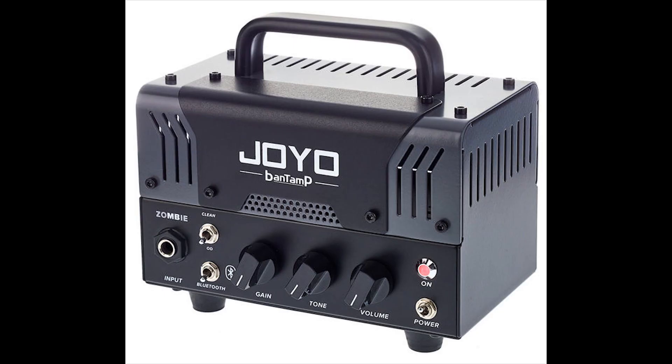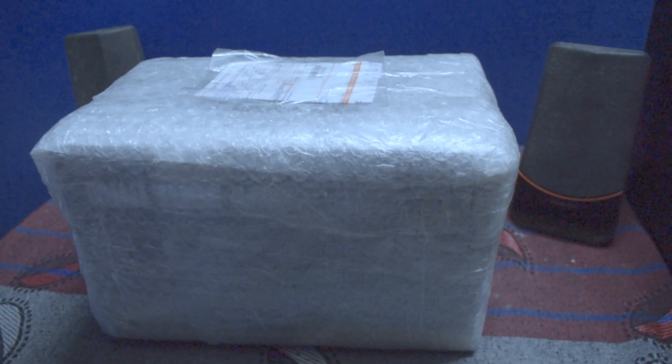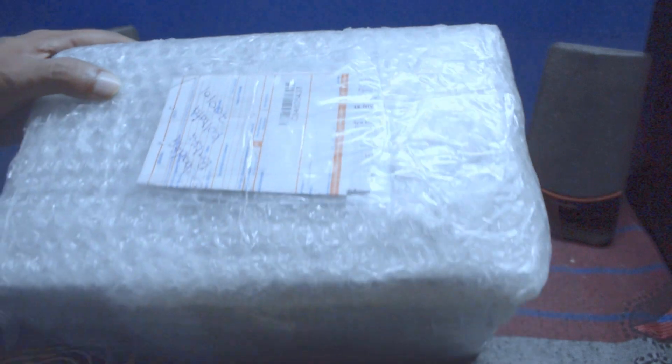The Joyo Band amp is a hybrid amp head with a tube preamp and a solid state power amp. It delivers a total output of 20 watts — freaking awesome, isn't it? We ordered it online from guitarstore.in.